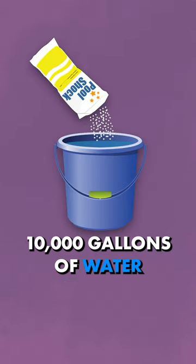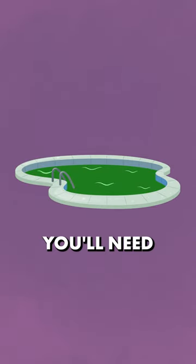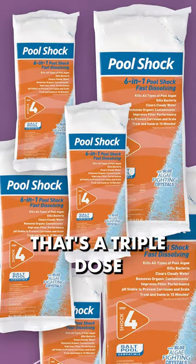One pound of shock treats 10,000 gallons of water. So if you have a 20,000 gallon pool and your water is dark green, you'll need six bags of shock — that's a triple dose.